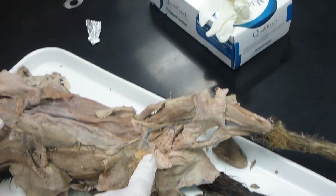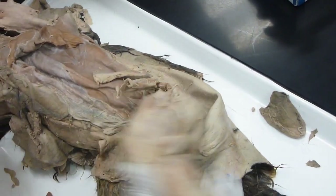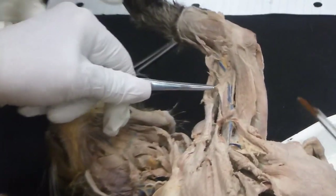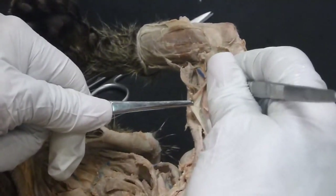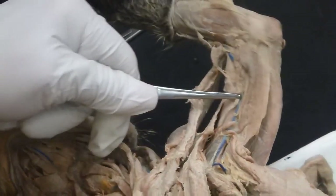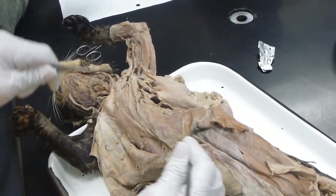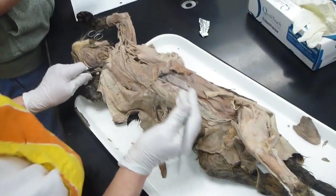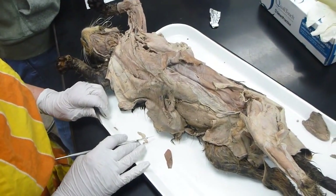What about the biceps? Biceps femoris is this guy. Biceps brachii is this guy, and he's connected directly to the radial tuberosity. One little slip attaches to the elbow. That's actually a two-joint muscle, so it can't work effectively at both joints simultaneously. That's the only little bit of business you need on that one.